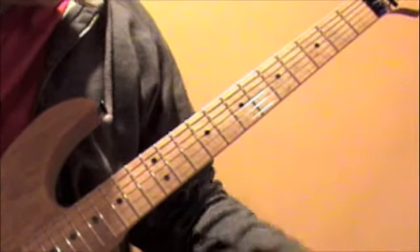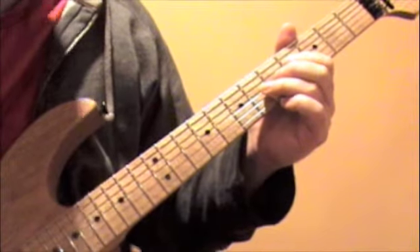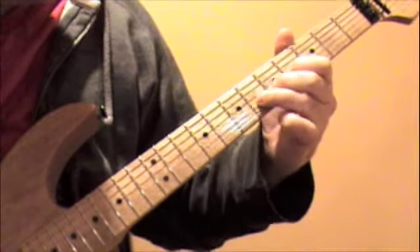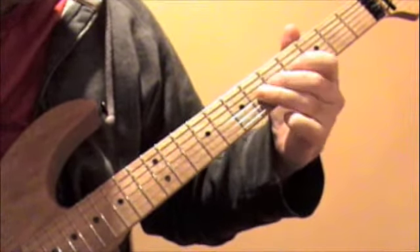And then from there on the D string, you're going to slide up to the fourth fret. Then you're going to play the sixth fret to the fourth to the sixth on the G string. So again that's...